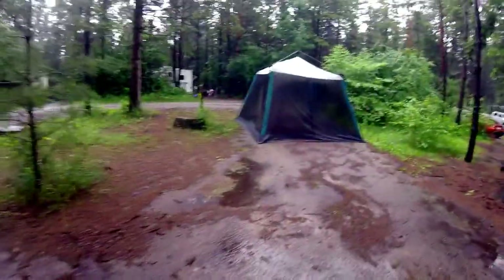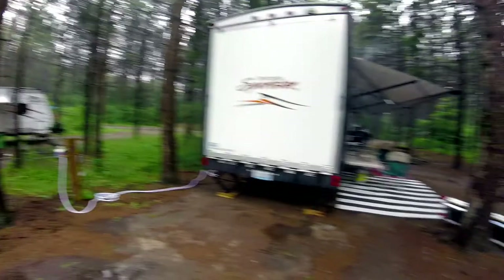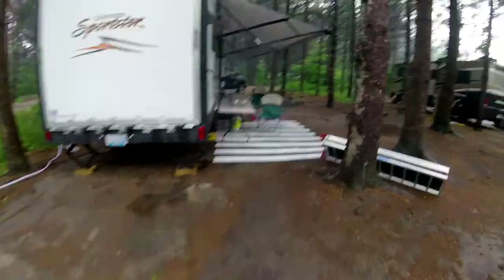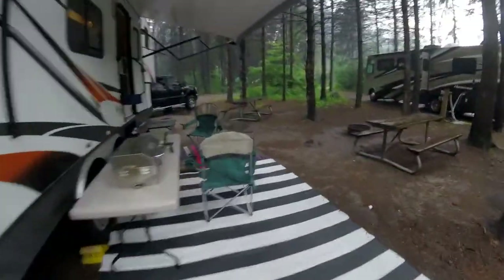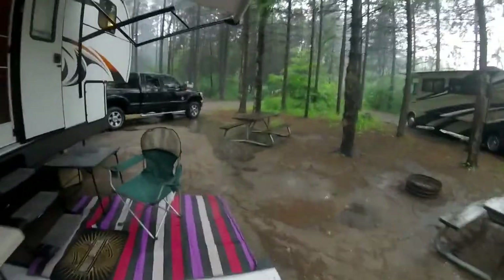There's the bike house, but the bikes are still inside, because, isn't it lovely? Let's go camping, they said. It'll be fun. Oh yeah, lots of fun.